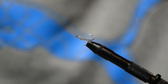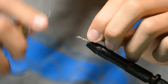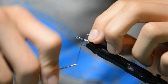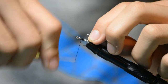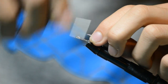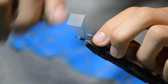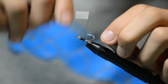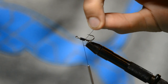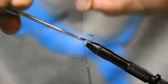Start by taking your thread and securing it onto the hook to tie a thread base. The thicker you have this thread base, the less material you'll have to use. Once you have that thread base a little thick, take your scissors and clip off the tag end.